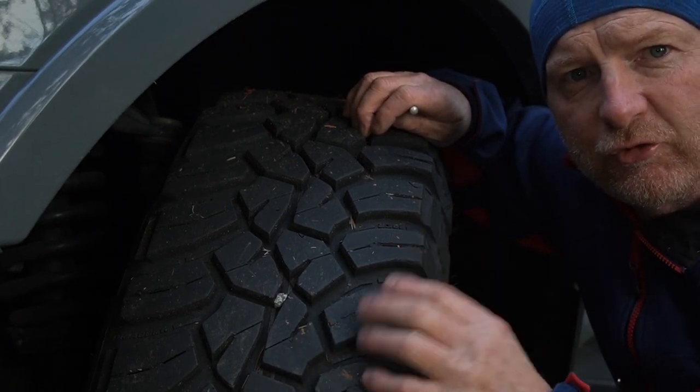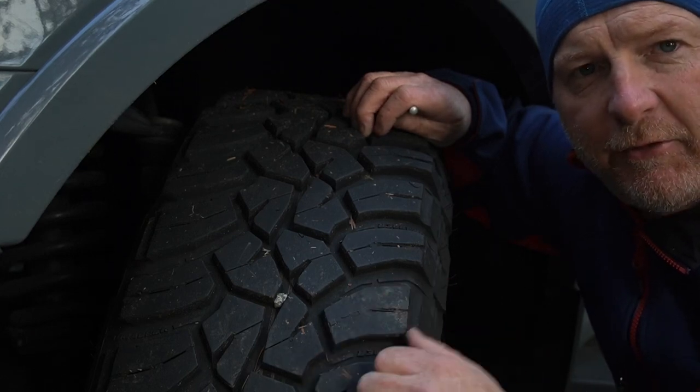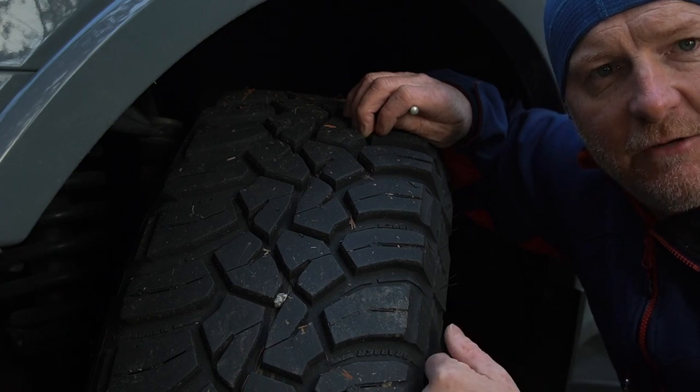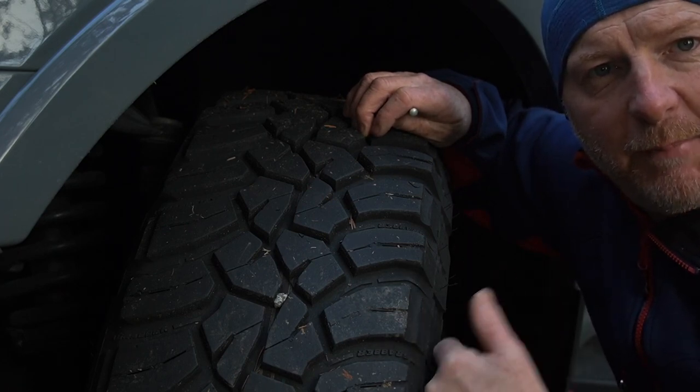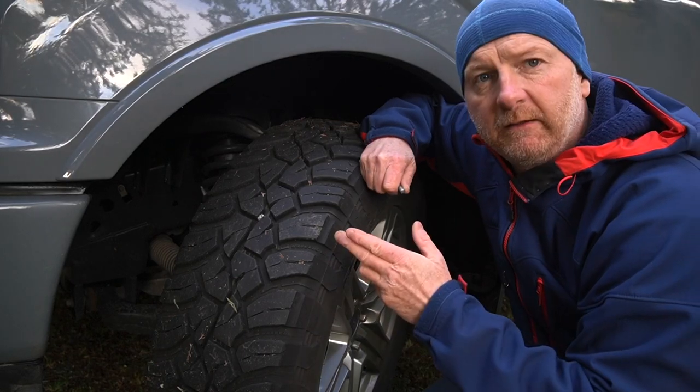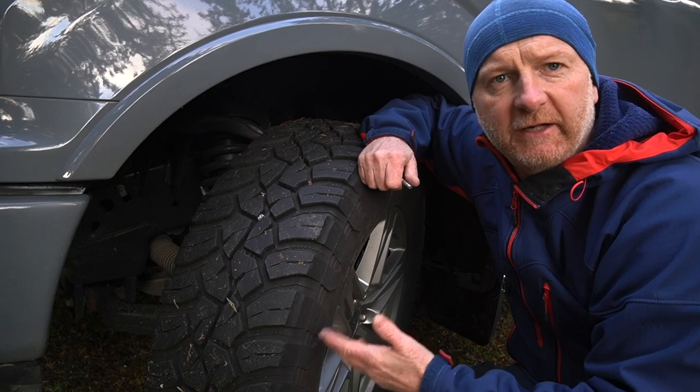Negatives: the amount of tread depth basically threw all the rocks out sideways, causing gravel rash on the trailer and on the leading edge of the rims on the back. The divots on the leading edge of those rear rims were from rocks spat up by the X3 tires — the trailing edge had no divots. So you can see the damage created on the back from the front tires whipping up rocks off the Dempster Highway.